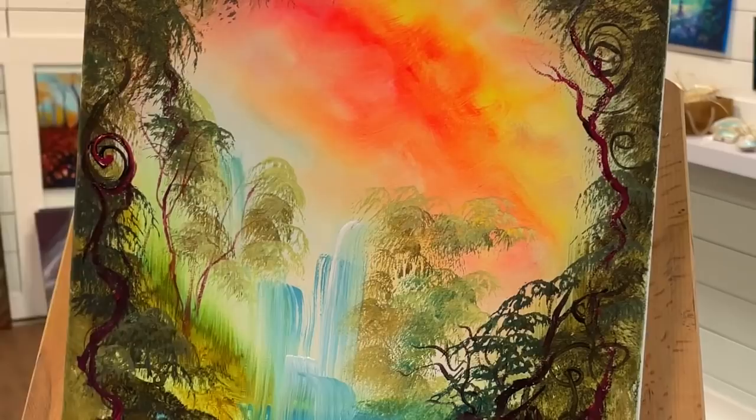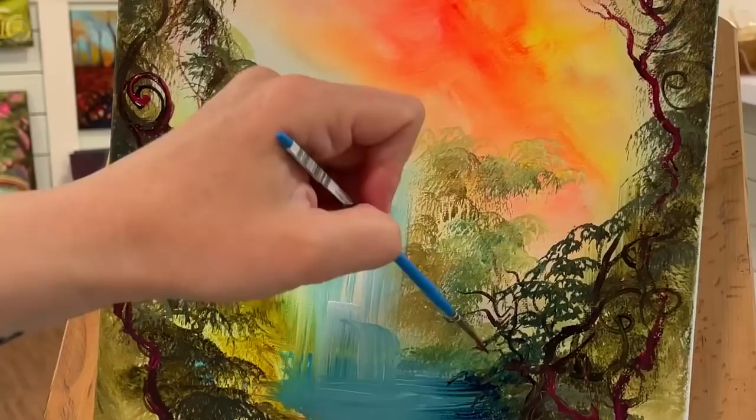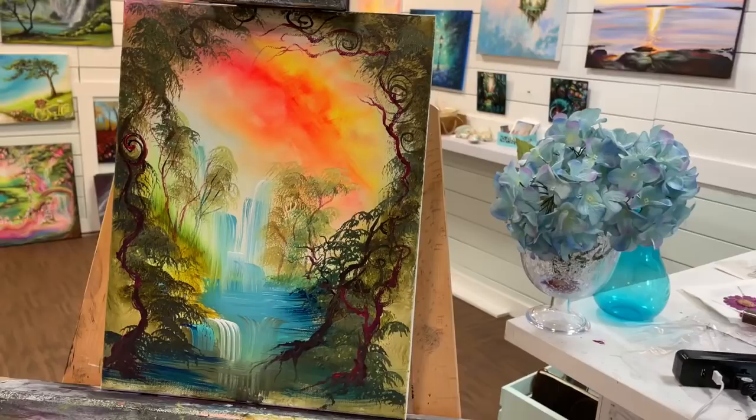I'm going to take a lot of water on my brush and less paint to create a faded, thinner looking tree trunk and branch for the background. I don't want them to be as dark or as bright as the ones in the foreground — everything in the background should be softer and paler to create that perspective.